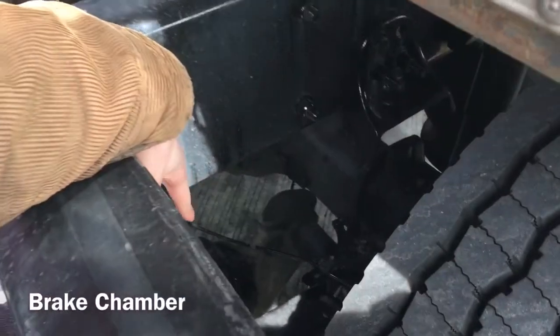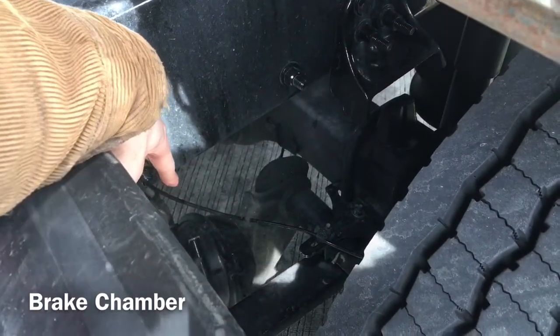I'm going to check my brake chamber, which is properly mounted and secured, not cracked, bent or broken. It is not leaking.